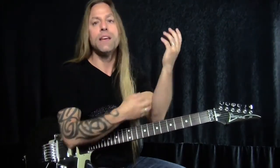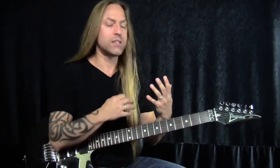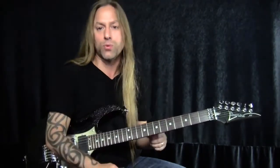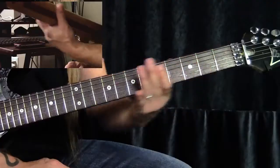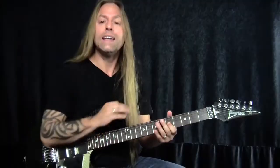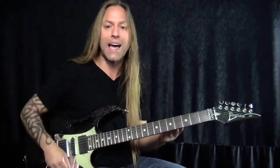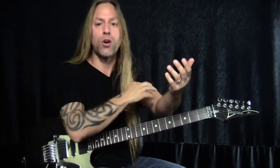The first thing we need to do is understand the fingers, the wrist, and then the arm, and how the vibrato is executed from these three different points. I want you to take your first finger and put it on the third string on the fifth fret. We're going to talk about how to create this vibrato sound with our fingers, with our wrist, and then with our arm — mostly, of course, our bicep.